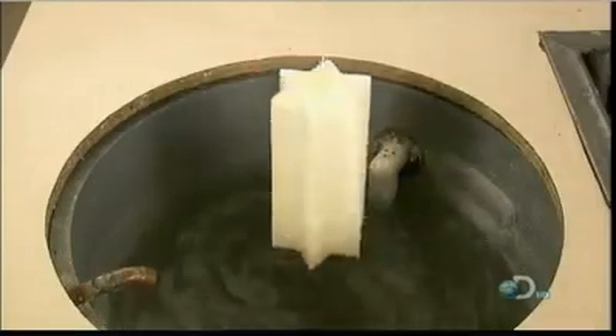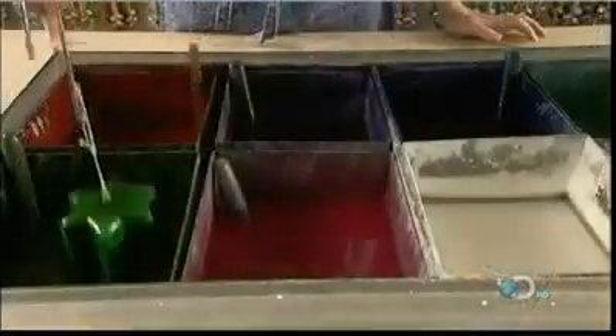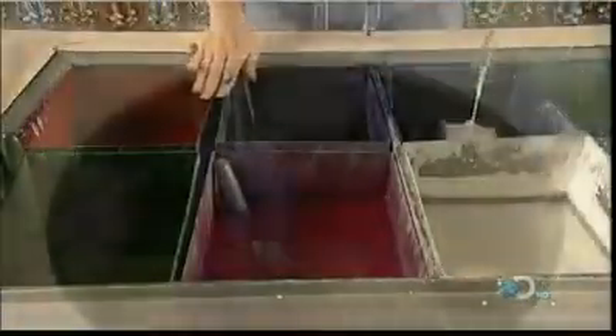The layers are hardened in cool water. She repeats this process between 30 and 35 times, building up different colored layers on the candle core.